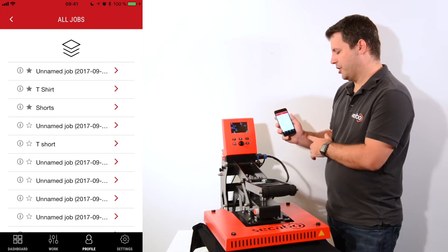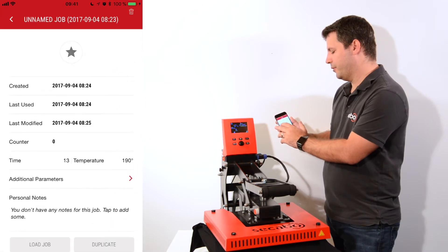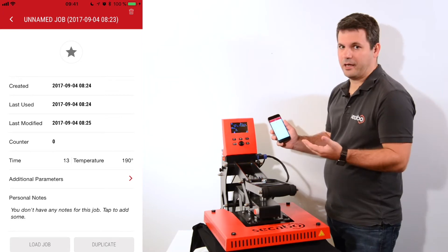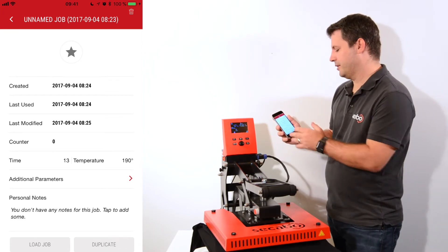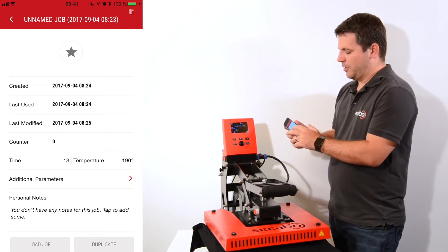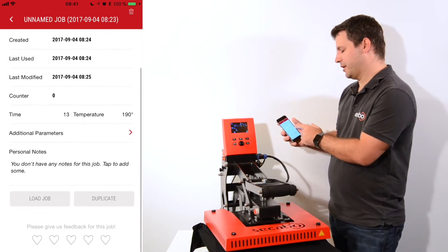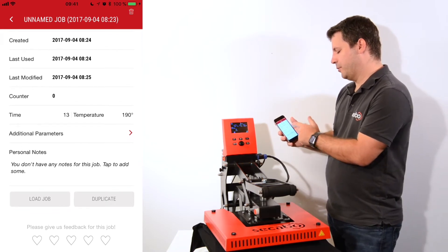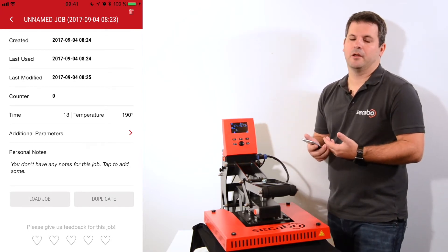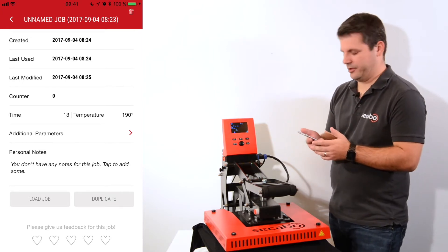These are all the available jobs, and if I click the info icon in my app I will get into the details of the job I've created. I can see which date it was created, when it was last used, when it was last modified, how many transfers have been done with the counter, which time, which temperature, all the additional parameters, and I can also add some personal notes — for example, additional information about which graphic it was and for which customer.